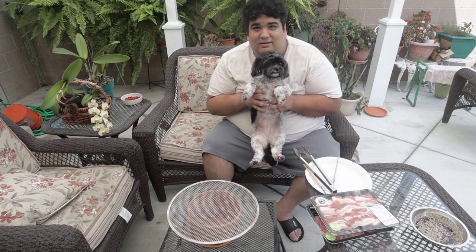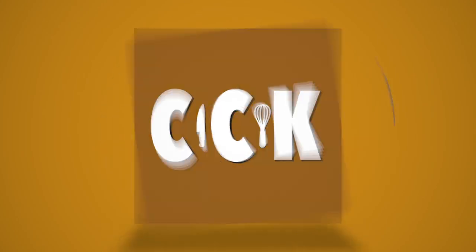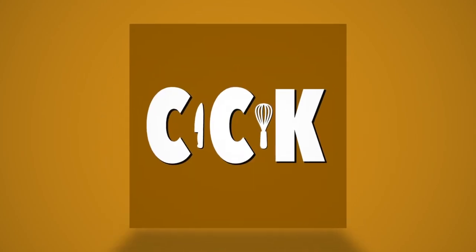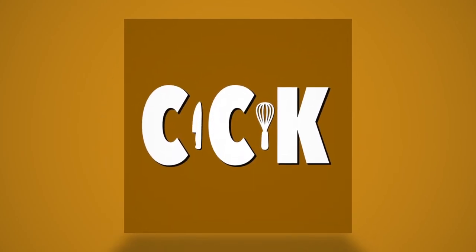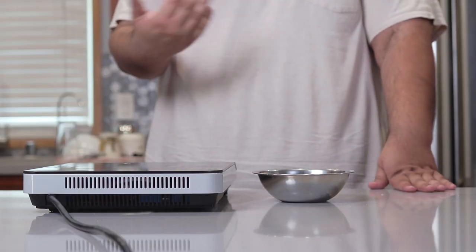Also, my dog will be joining me — just a little hack to improve watch time. Uh-oh, dog's gone. Eh, never mind. She'll be back later.